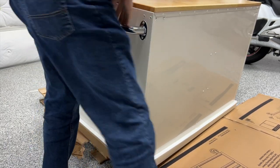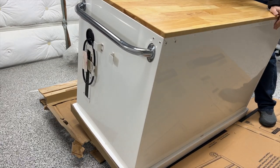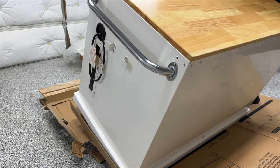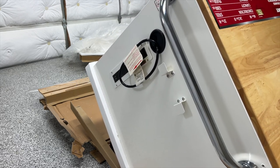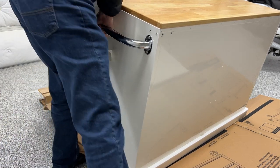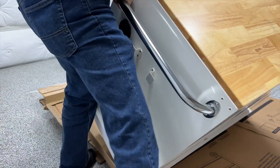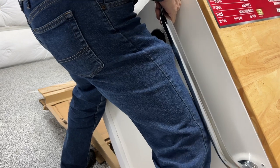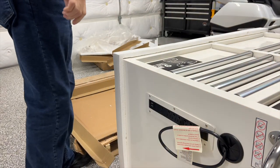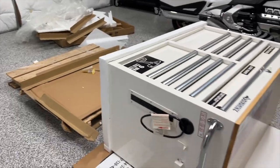Once I got the cabinet to tip over on its own, it was fairly easy to control the fall — I just held it to keep it from falling too fast. Watch your fingers and don't have them underneath the cabinet. I actually found it better to use the handle on the right-hand side to lower it down, as it gave me something to hold on to. You can't really hold on to the front of the drawers because they're not that strong. Be careful with your foot because the cabinet might swing around and fall on it. Now the cabinet is on its back and I can install the casters.